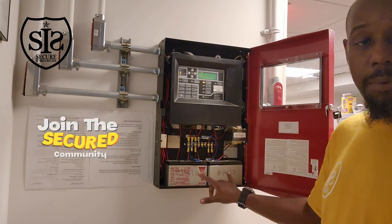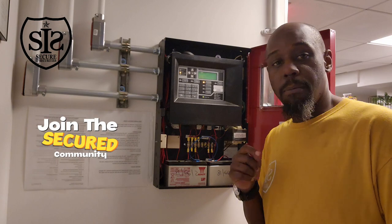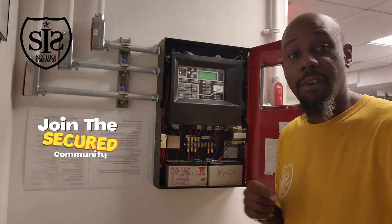Today I'm here on a service call because they were having some battery troubles, so I'm here to replace the battery. But I want to explain a little bit about the backup battery and how the backup battery works on the fire alarm system.